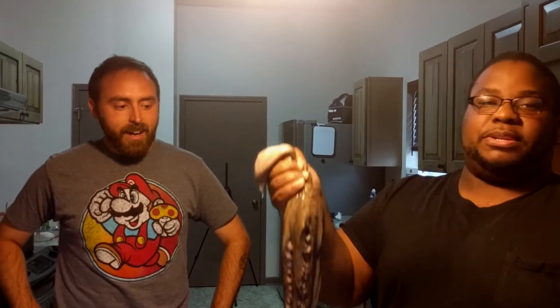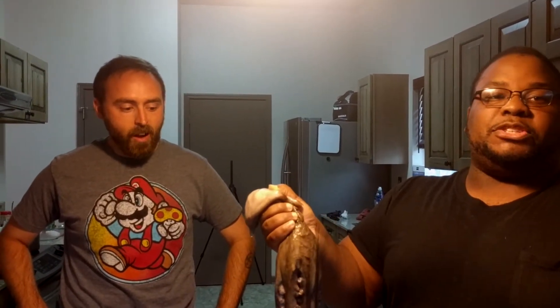Right now we're about to tenderize this squid because squid is known to get really, really chewy and tough. It's an octopus — squid, octopus, whatever, they're all from the same family. This bad boy is going in the pot regardless. We're going to tenderize it because it's known to be chewy and tough if you overcook or boil it. To prevent that, we're going to let Tim beat the hell out of it with this meat mallet — meat beater — and then cut it in the pot.